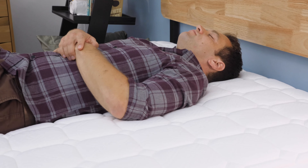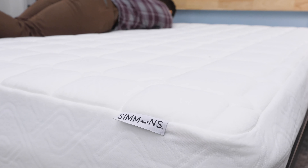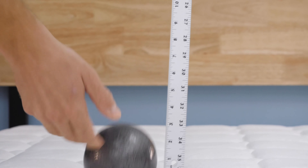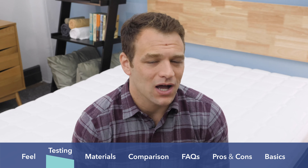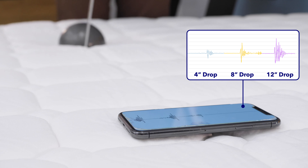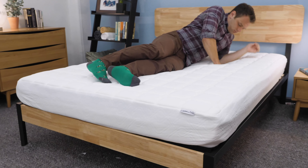The next test is the motion transfer test — to see if you share your bed with a partner, are you going to feel it on your side of the mattress when they're rolling around? To test that, I drop a 10-pound steel ball from heights of 4, 8, and 12 inches to simulate motion on the other side of the mattress, with a seismometer placed where you might be sleeping. I was really impressed with the Simmons Foam mattress on this test. It did a really good job of tamping down on disturbance transfer. The memory foam in the comfort layer and the quilted cover do a really good job of isolating motion transfer — a really nice benefit of the Simmons Foam mattress.